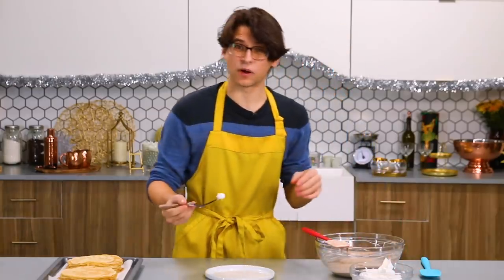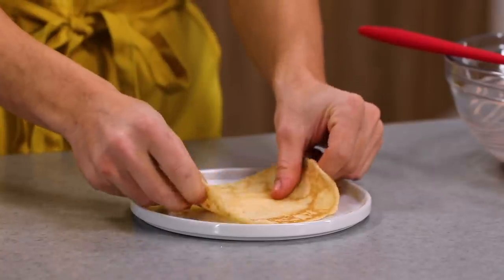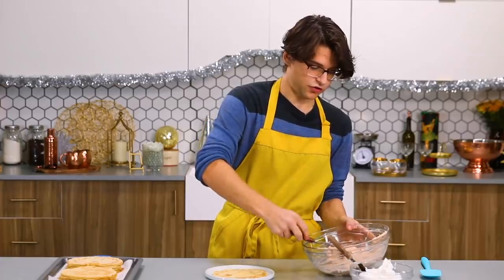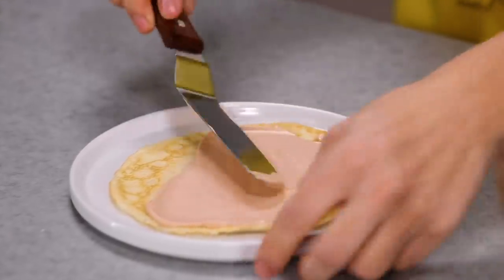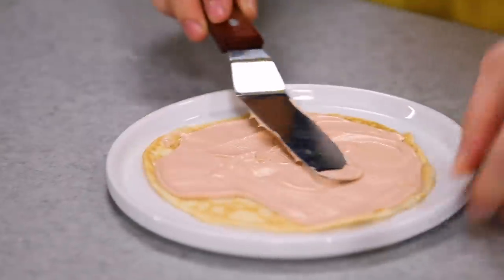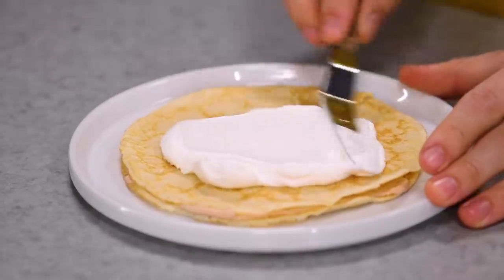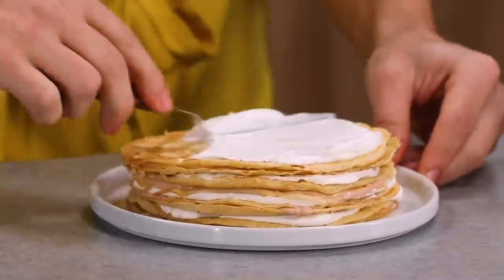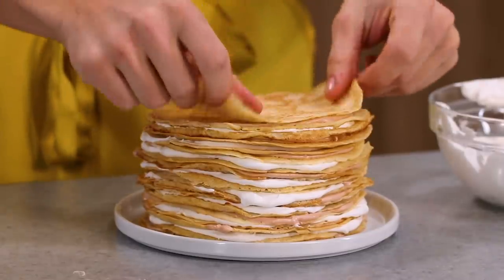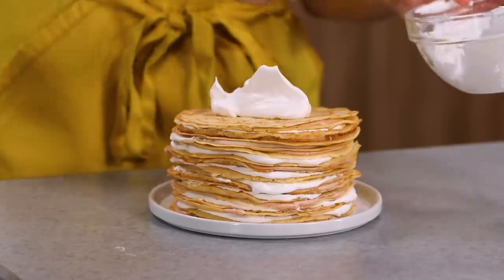I'm going to take a little bit of my white whipped topping and apply it to the bottom — this is just going to act as a glue for my crepes to stick. First one down. Beautiful. Take a little bit of the chocolate whipped topping, dollop that on top and spread it out nicely. You want to get to the edges; we don't want any bit of crepe left uncovered. Take my second crepe, put her on top, take an equal amount of our white whipped topping and spread it out. We're just going to repeat that until we've done it with all of our crepes. Here we go — our last one. This has been a climb. Now I'm just going to take the last of my whipped topping and really pile it on there. This is going to be the crown to our crepe cake.